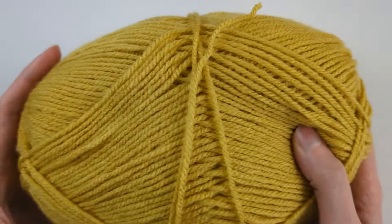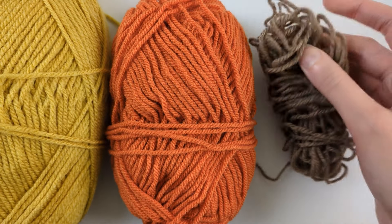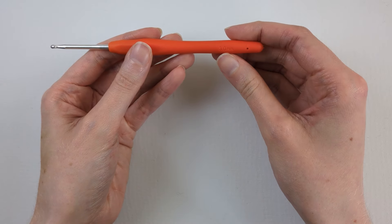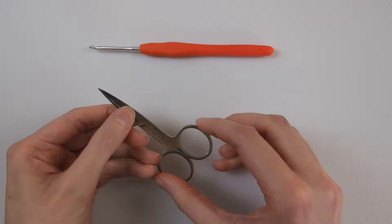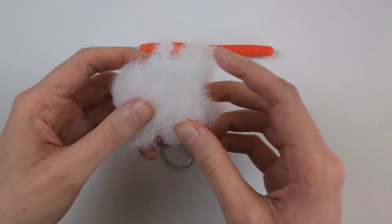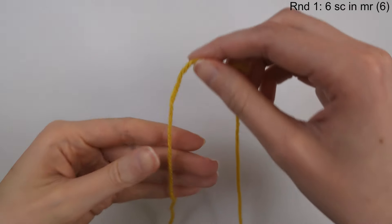You're going to need double knit yarn in yellow — I've chosen a mustard yellow — orange, and light brown. You'll also need a 3mm crochet hook, some scissors, a stitch marker, a needle that's big enough for your yarn, and some stuffing — just a small amount of stuffing.